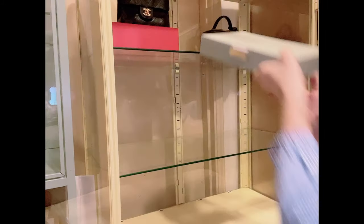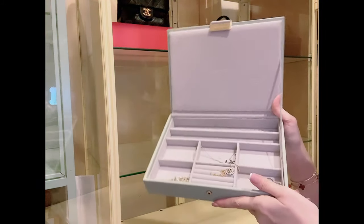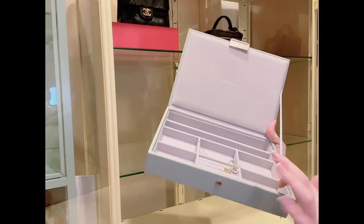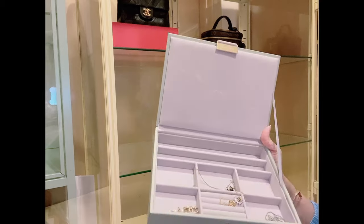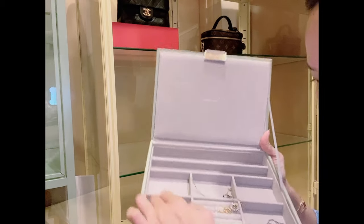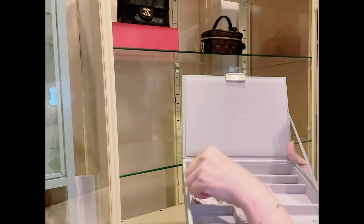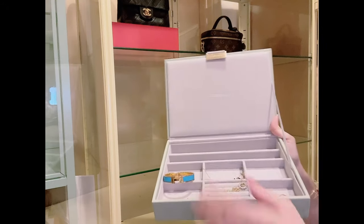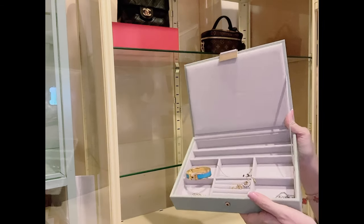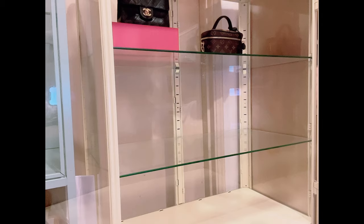I got this jewelry box from Stacker. I have Chanel costume jewelry, Dior, LV, and a Chanel bracelet in here. I think I'll put my Clic Clac in here as well. It's not very expensive but it looks quite nice.